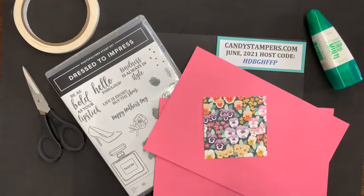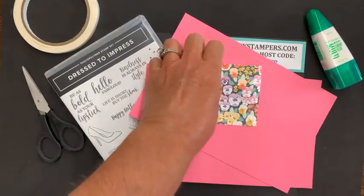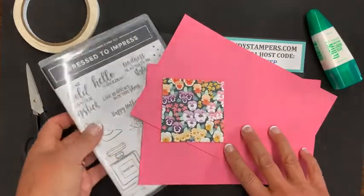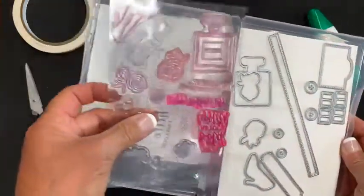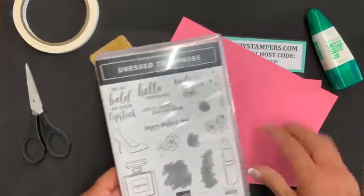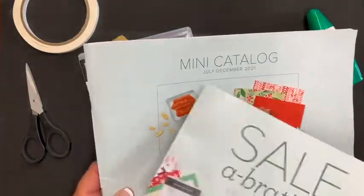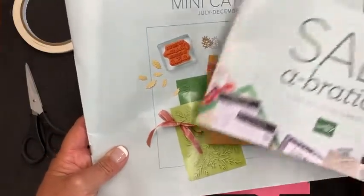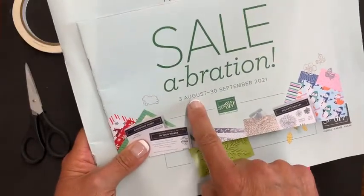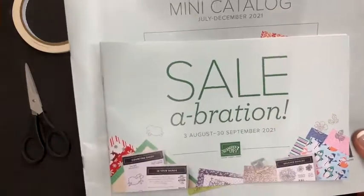I have a couple of trucks that are already done, but I'm going to show you how to assemble one of them, starting off by using our new in-color and some of the pansy paper as well. I'll be using the Dressed to Impress stamp set and dies — it's no longer a bundle, but you can still buy the stamp set and dies in our current catalog. Our new holiday mini catalog for July through December is available, and Stampin' Up! is going to do a celebration event from August through September, which I'm very excited about.